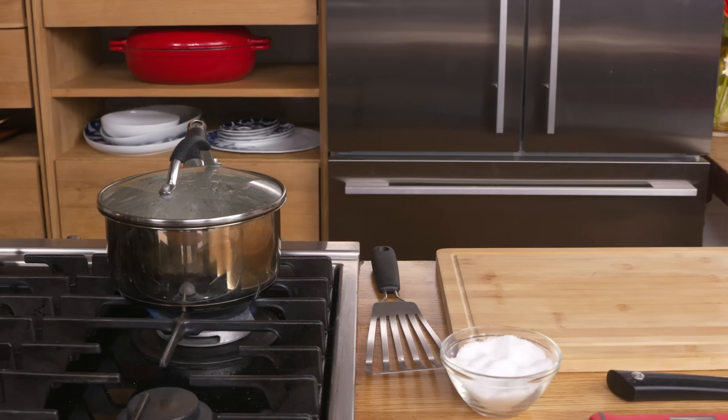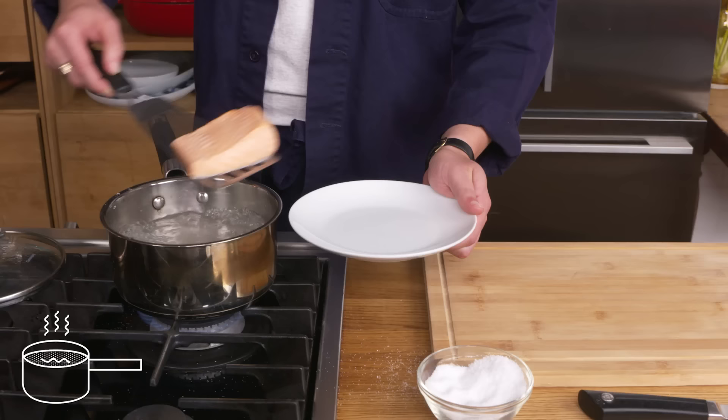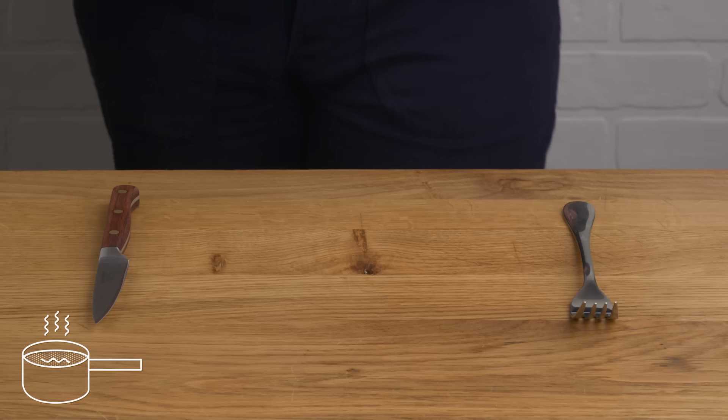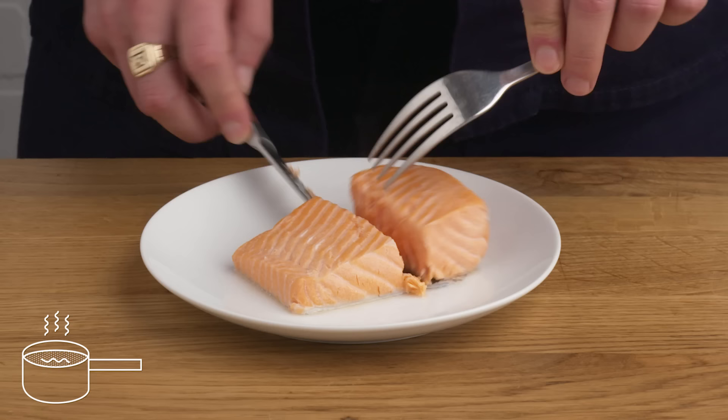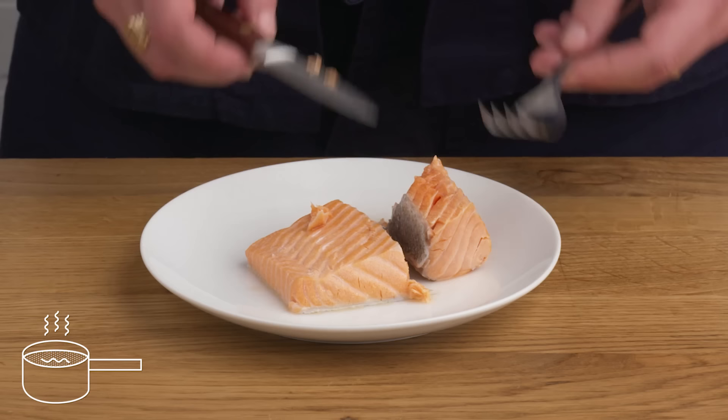Boiled salmon. We've got our pot of hot water here. We're gonna crank the heat, hit it with a few good pinches of salt, and slide our fillet in there and close the lid. Compared with our other wet cooking methods, this is definitely the least delicate. It actually looks fairly nicely cooked inside — it's not overdone. I don't hate it, but it would be really easy to overcook it this way. If I'm cooking salmon in water, I'm gonna poach or steam it for sure.